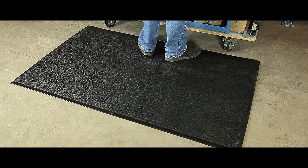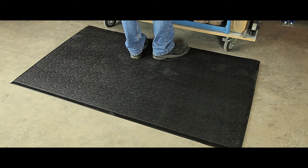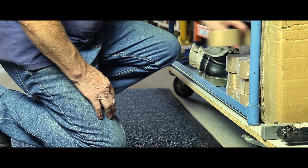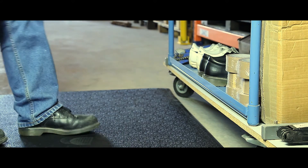The mats also have a 2 year guarantee when used in dry environments. Available in a number of roll sizes and mat sizes, as well as per-linear meter options.